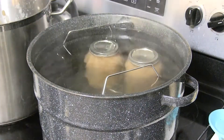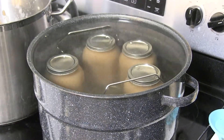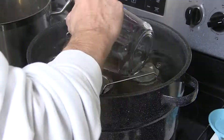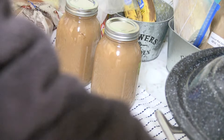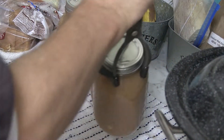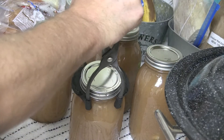Once all your lids are on, go ahead and add them to your water bath canner. Then let them come up to a rolling boil and let them run at a rolling boil for about 20 to 25 minutes. After they've done their water bath canning for the required time period, go ahead and take them out and let them cool on the counter.